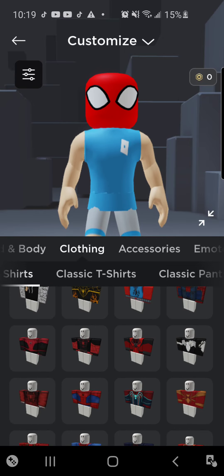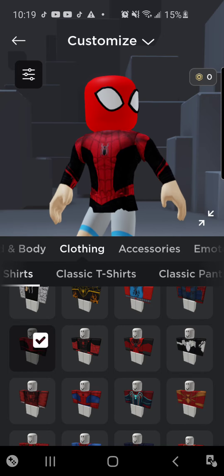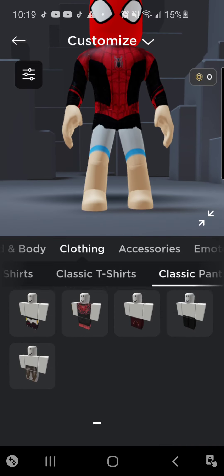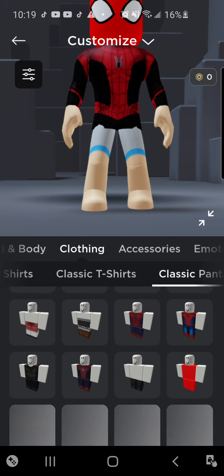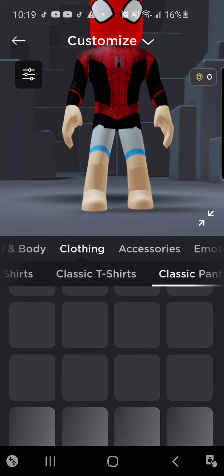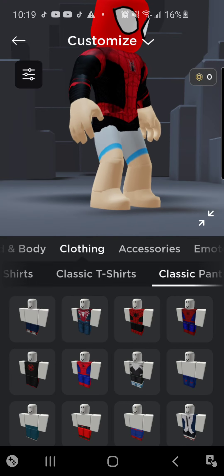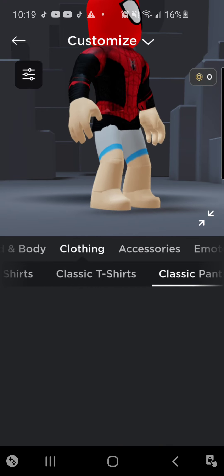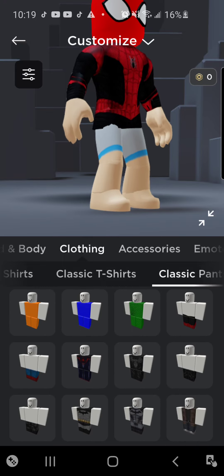Alright, this is it. You're also going to go into your inventory or store to get the pants. So this is basically the Far From Home suit, but without the little rectangle black lines on it.